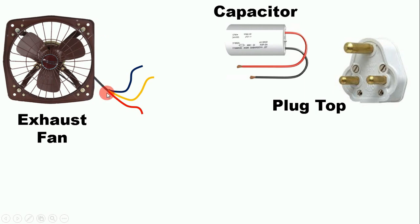Before doing connection, you must know which wire coming from the fan is for which purpose. There is a color coding of the fan wires — red, yellow, and black. The black wire is the running wire. The yellow wire is the starting wire. And the red wire is the common wire.